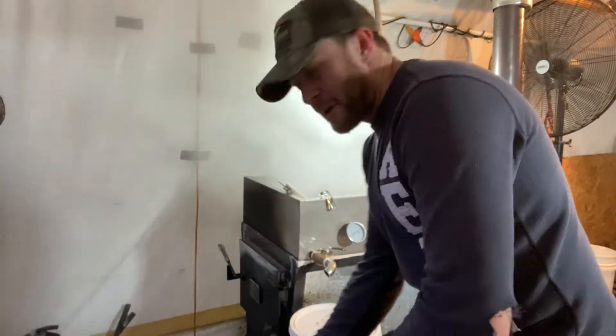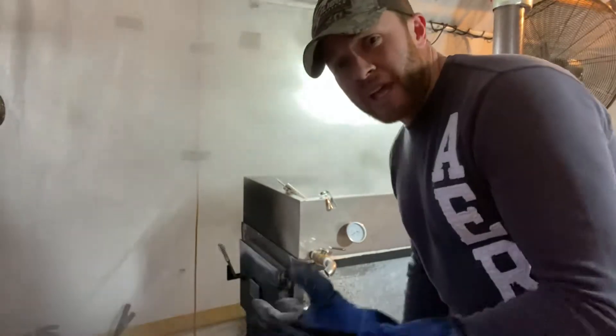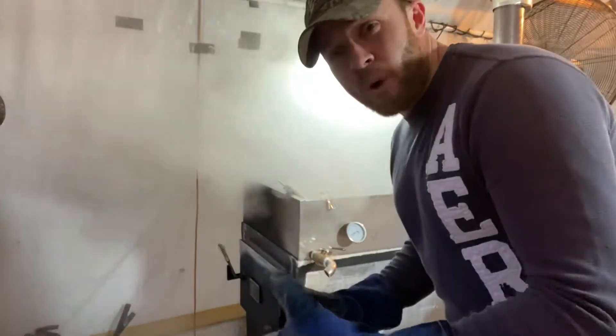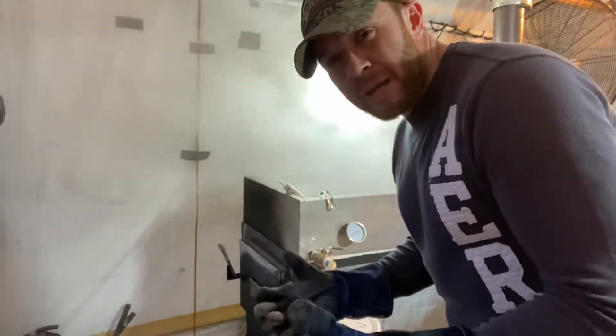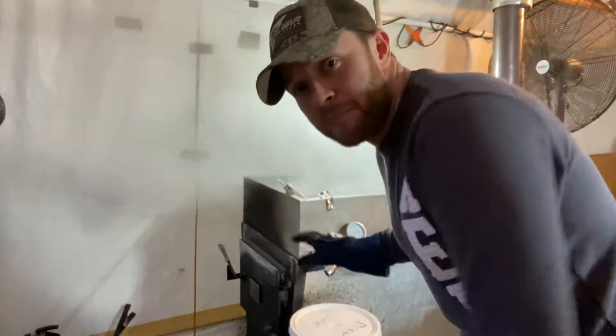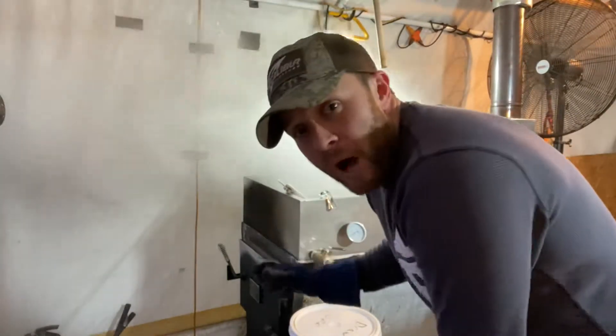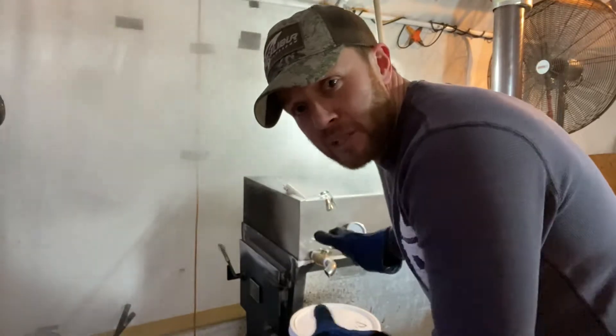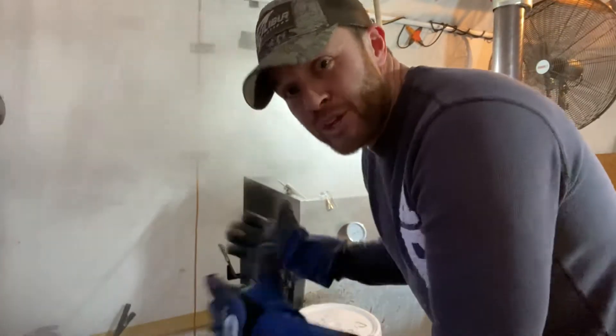Hey everybody, this is Jay Ball with Blue to Maple Syrup and I just wanted to show you guys my last boil of the season. I got 91 gallons of sap today at about 1.8% sugar, so the season's about over with, but I'm getting ready to draw some syrup. For those of you that have been following me on social media, let me get everything loaded up and I'll walk you guys through how I'm changing sap into syrup.